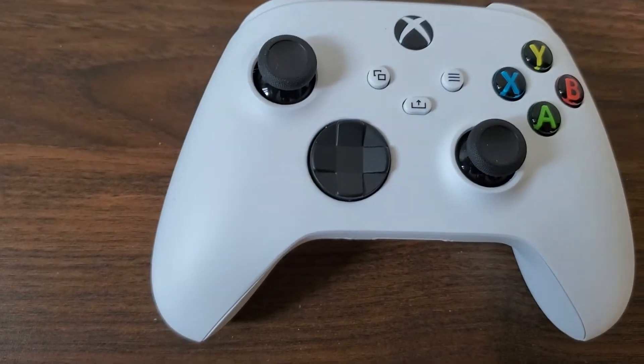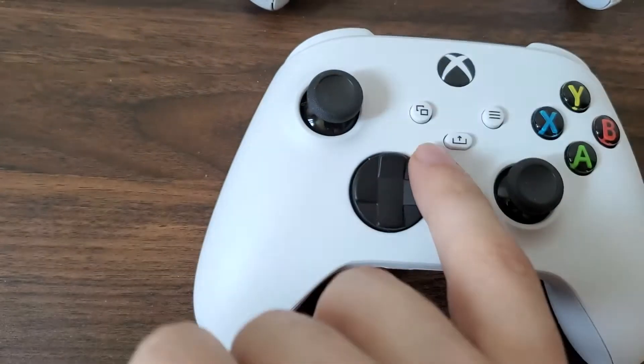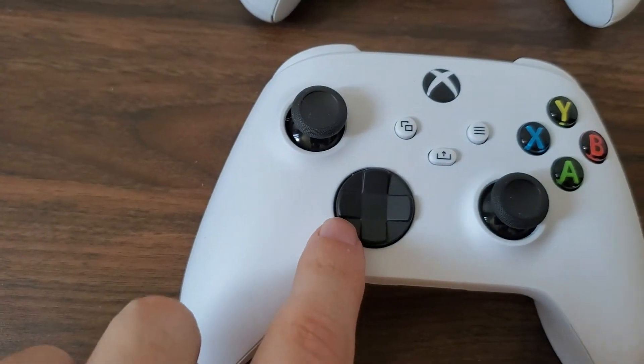So I made that short video saying that on the Xbox Series controllers, you can look at the middle and they have three buttons here with the share button there. A couple of people commented saying no, the D-pad is the most obvious thing.